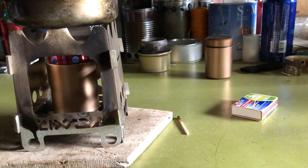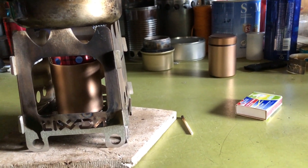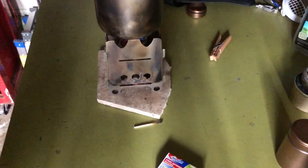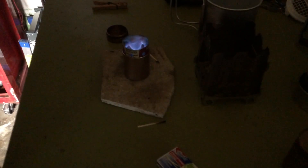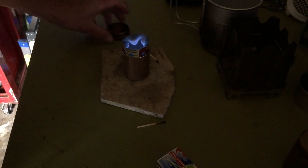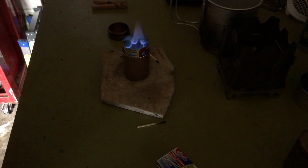I don't know if you can really see the flame that well. I took it out of the pot stand and put a block to block some of the light. There we go — you can see kind of how the turbo part of it works.